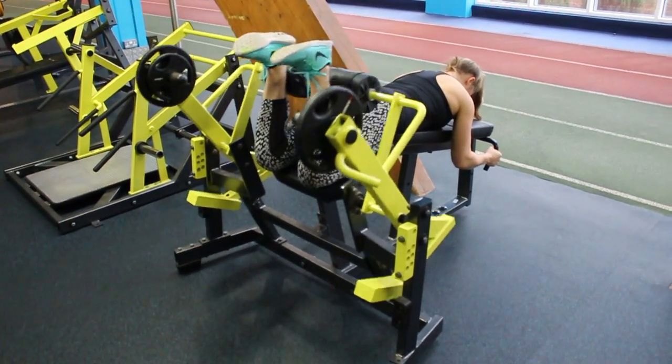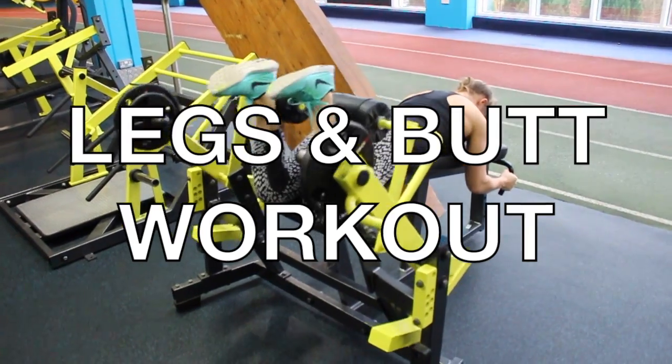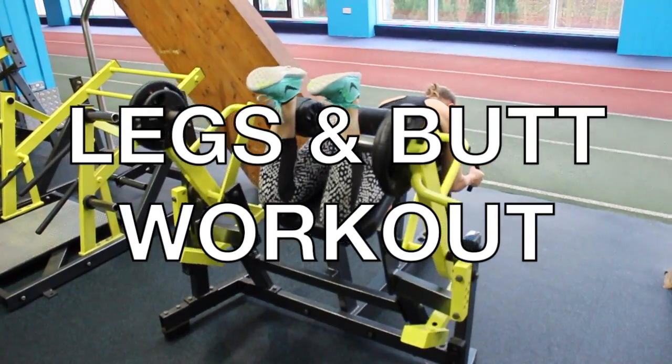Hey girls, welcome back to Wedges and Weights. Today's video is a leg and butt workout. We're going to focus on your hamstrings and also your glutes to get you a nice juicy bottom.